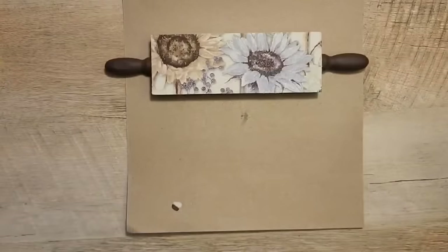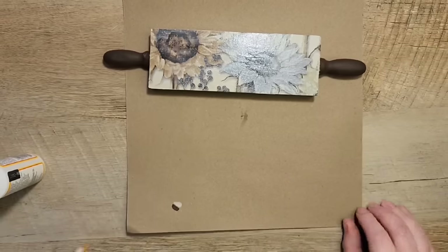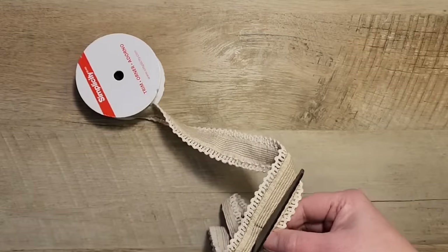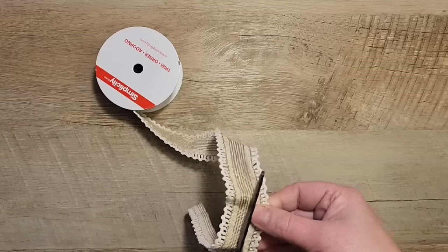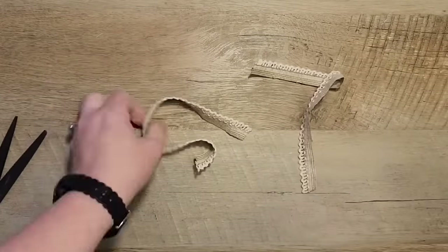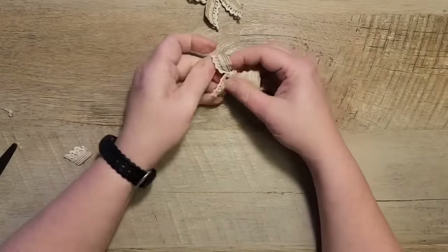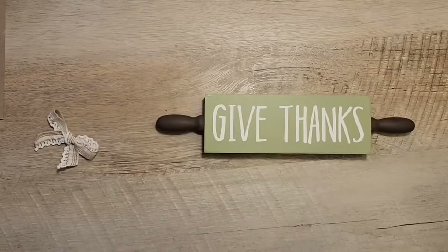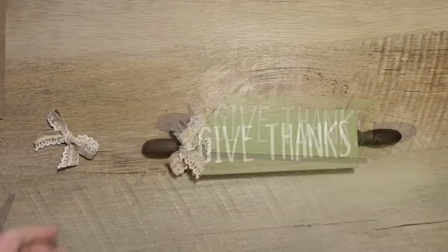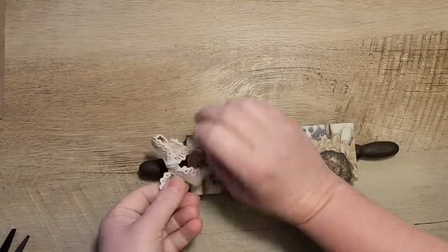I grab my Mod Podge again and do a nice top coat over the napkin. This ribbon is a little over an inch wide, so I decided to cut lengthwise down the ribbon about nine inches and make two smaller ribbons. I make two basic bows and hot glue one on each side of the rolling pin at about the same spot on each side, so that either way you flip it over it looks beautiful.